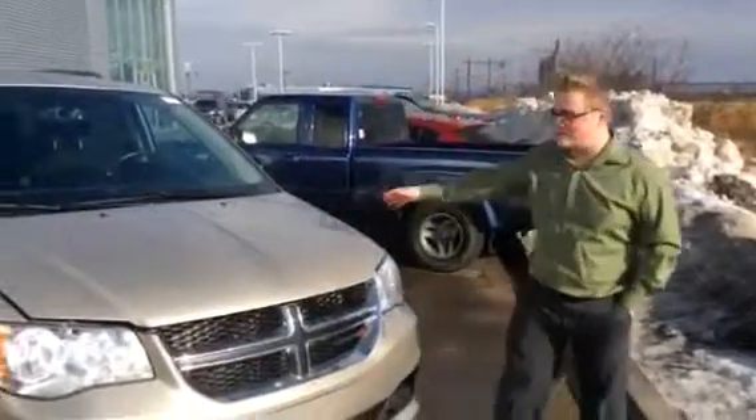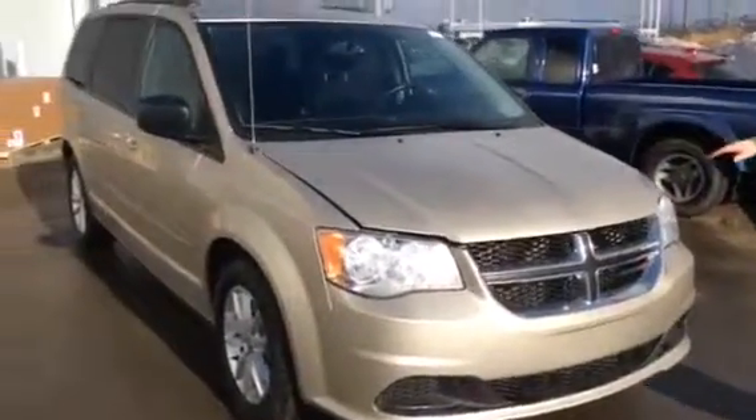Hey Bob, it's Mark at LE Nissan. This is the 2013 Grand Caravan that you were inquiring about earlier. It's a beautiful unit.